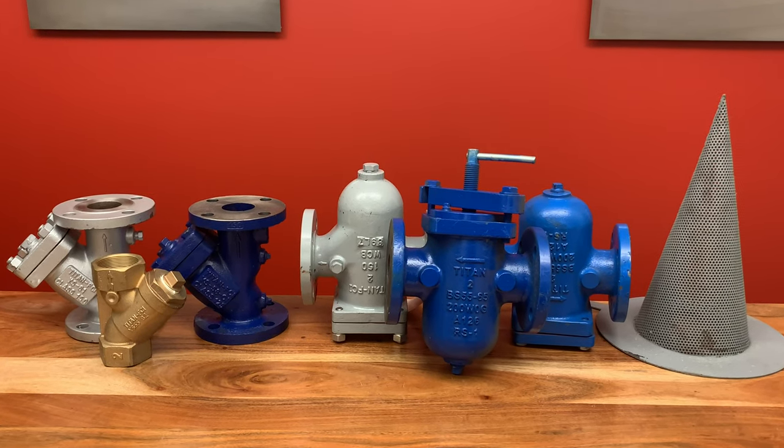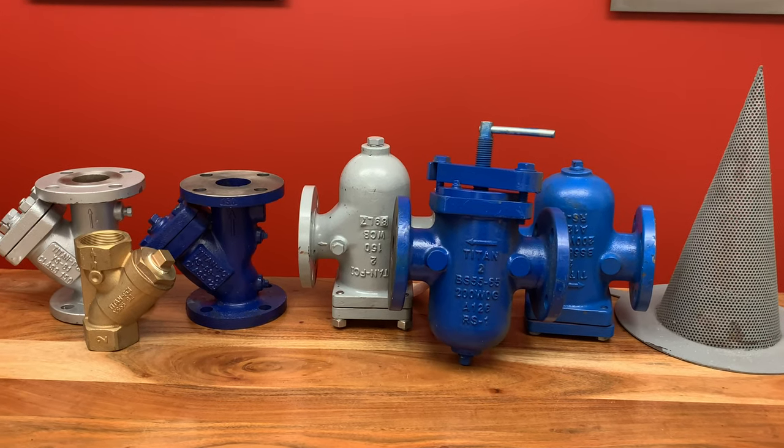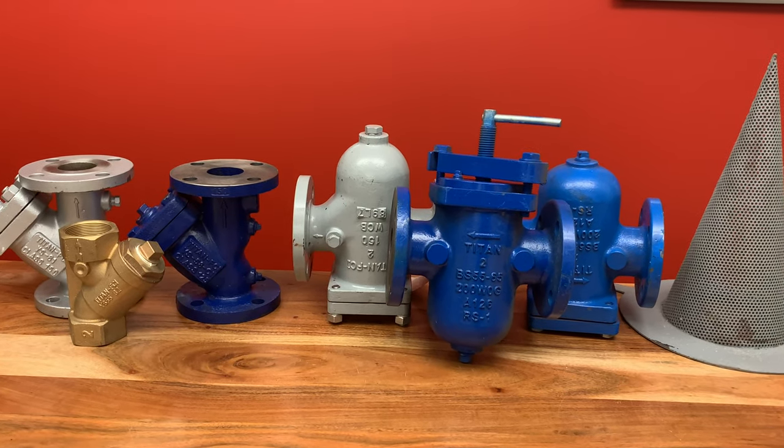Alright, let's review what we learned today about strainers. A strainer is used to protect other downstream equipment from damage by rogue junk. A filter is employed to separate particles from the fluid.